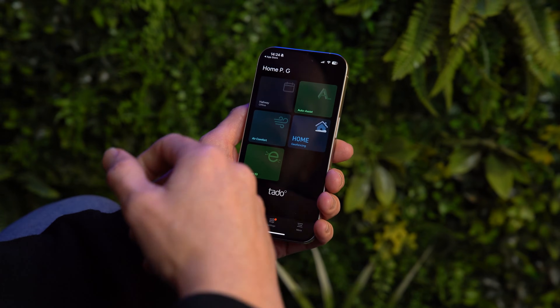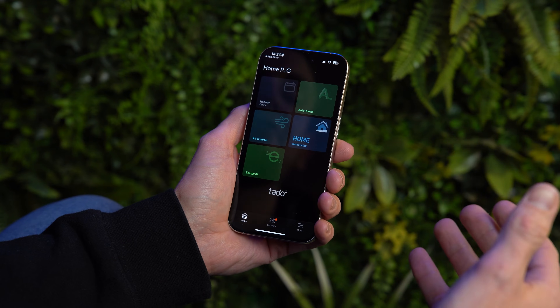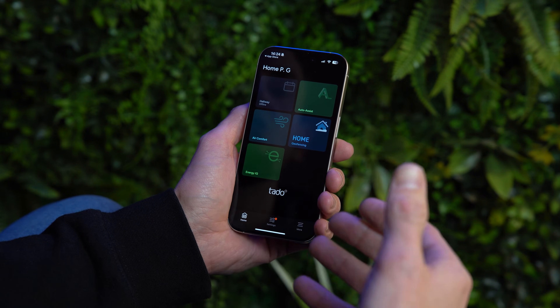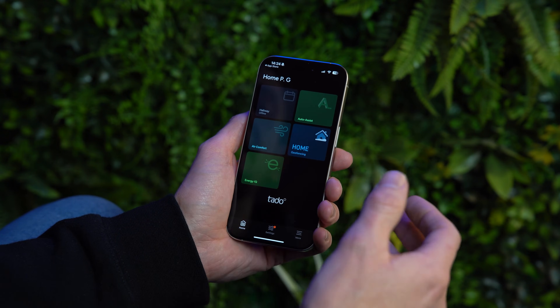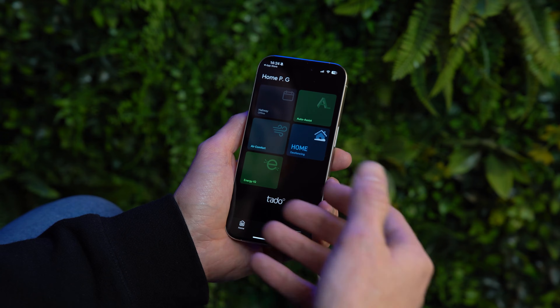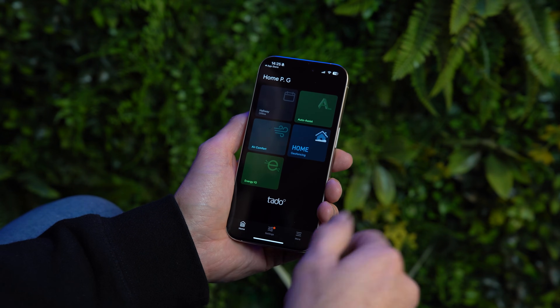Once you've downloaded it you'll be able to connect your thermostat to your smart environment — ideally you want your installer to do this for you. The Tardo app has a tile layout and each tile has a different function. We're going to run through those in a second, but first let's talk about the main one which is the scheduling device.